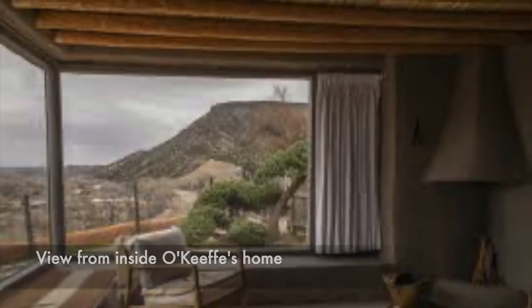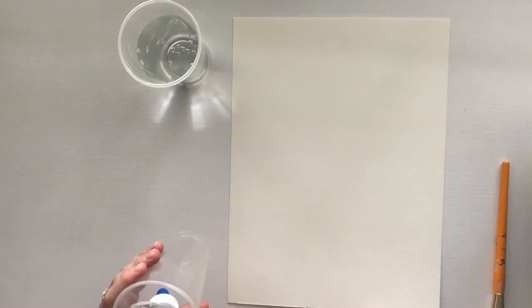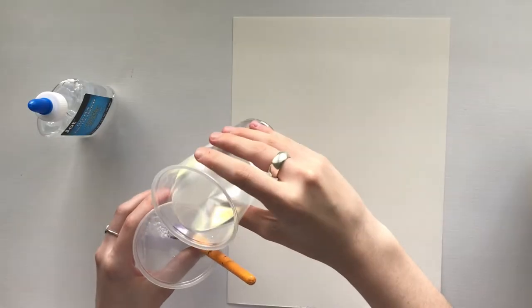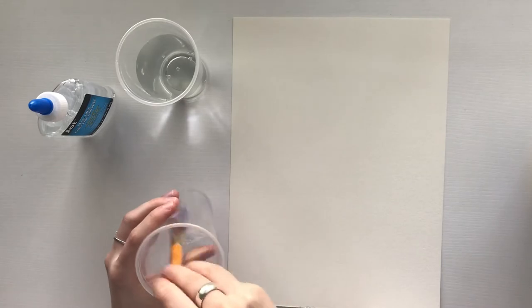Coming up is a craft inspired by Georgia O'Keeffe. To make the glue mixture, squeeze liquid glue into a cup and add water. Use a paintbrush to stir it. The mixture needs to be a bit thicker than water.